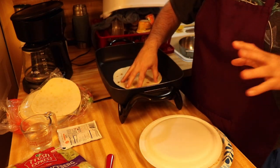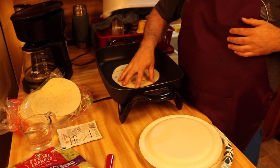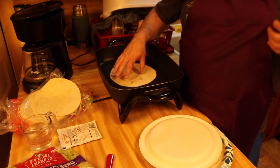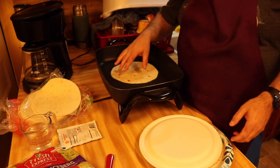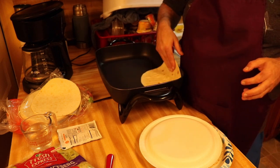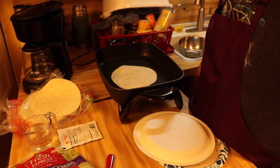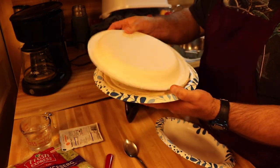I like flour tortillas, but you can get corn tortillas or the crunchy ones if you want — just go with your personal preference. Heat up as many tortillas as you need per person, about 10 to 15 seconds each. Once they're all done, stack them on the plate and put a paper plate on top to help keep them warm. Now we're going to start working on the ground beef.